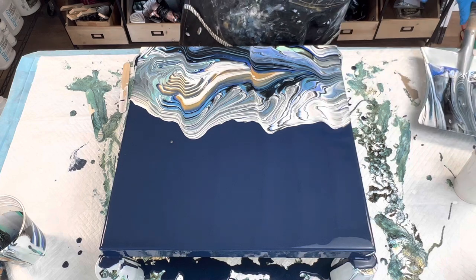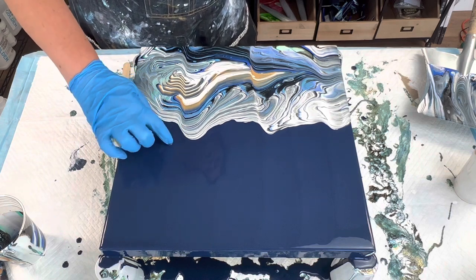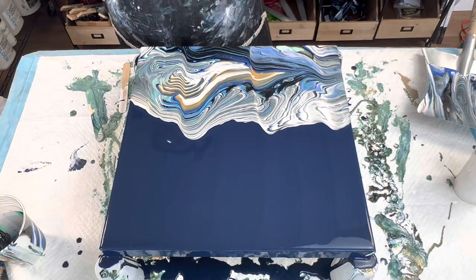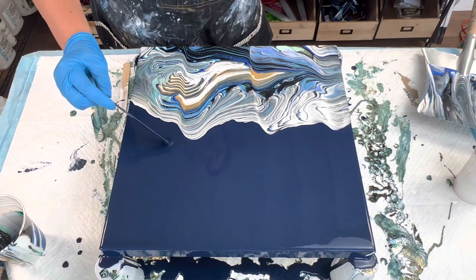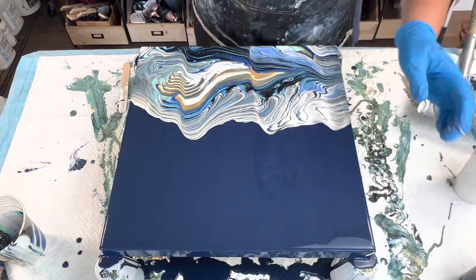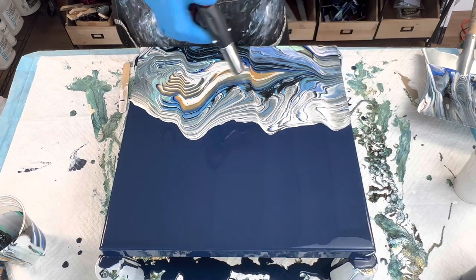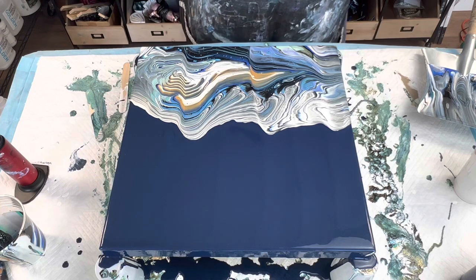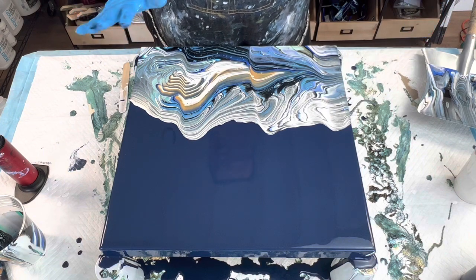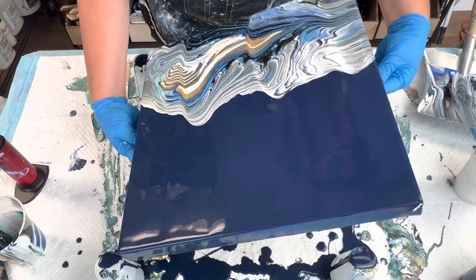There we go. We're just going to let it go off the side for now. I keep getting a gold little dot there and I don't want that — it's from the DecoArt getting in there. So I'm loving what's going on here. I'm going to tilt it this way. It's a little muddy over here, but I expect that because the gold was up against the aqua flash.